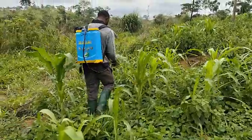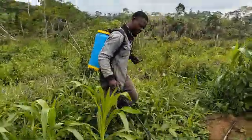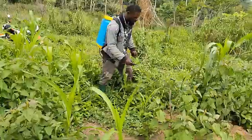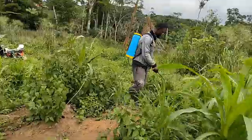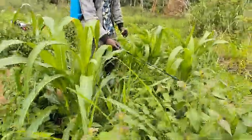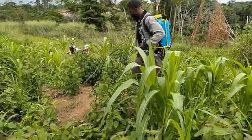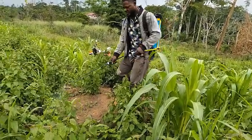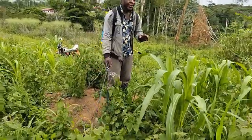You guys are not going to struggle with weeding by hand, because you now have the power of this method. This is how you guys are going to treat your crop. The problem that causes the maize to change color and not do well is because of the weeds. That's why we are coming here to treat it. So we are going to be doing it like this for the whole farm.